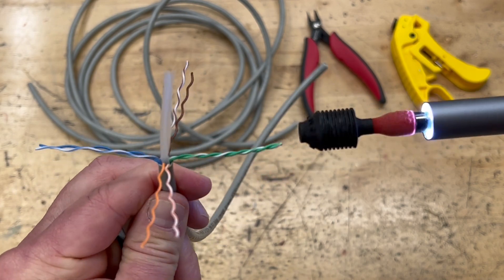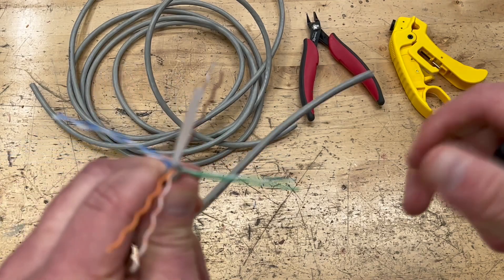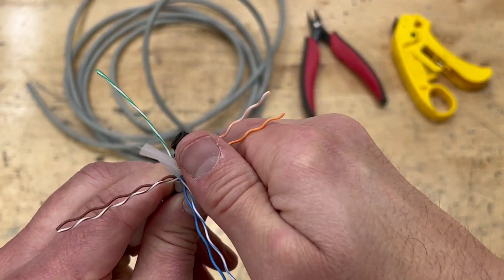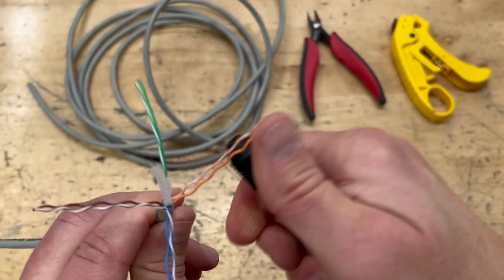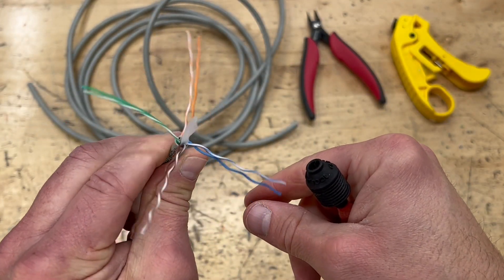One of the other things you can do is after you push it through, you can put your thumb on the end of it and slide it off, and it'll straighten the pairs out. Or you can do it the conventional way with the straighteners on the side of the tool. And that's all there is to it — it really is that simple.